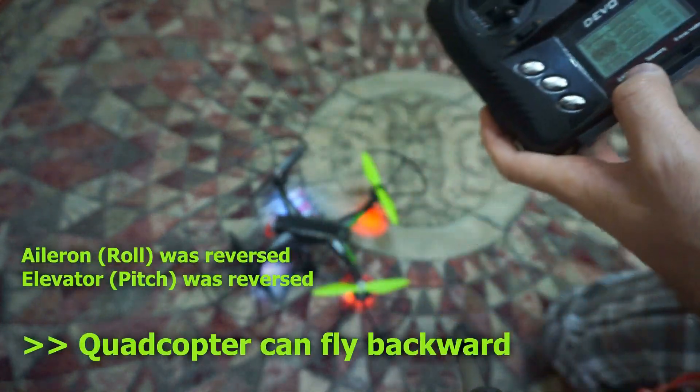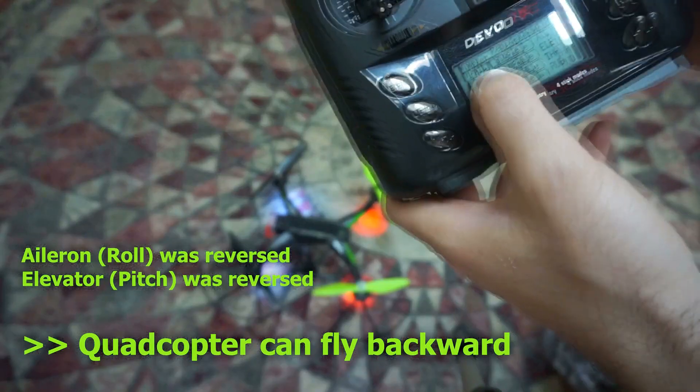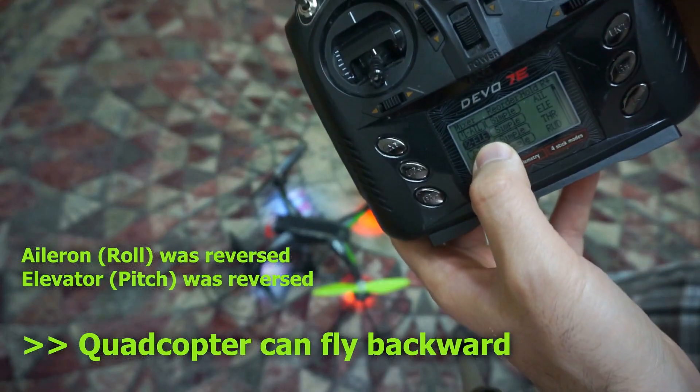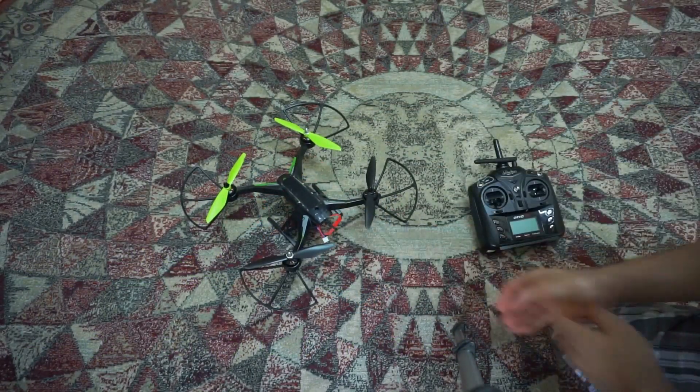So in order to fly with the quadcopter facing backward, reverse the aileron and the elevator.